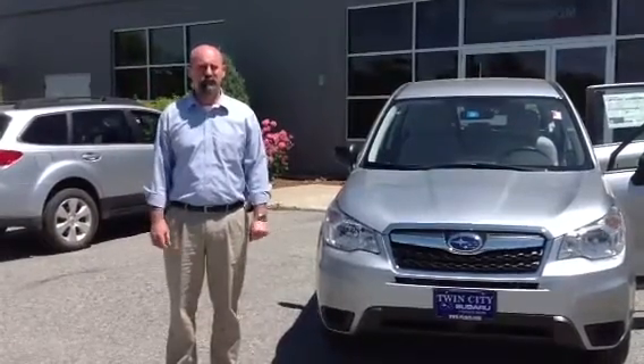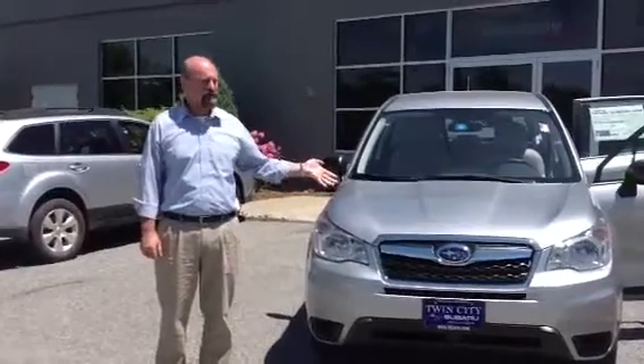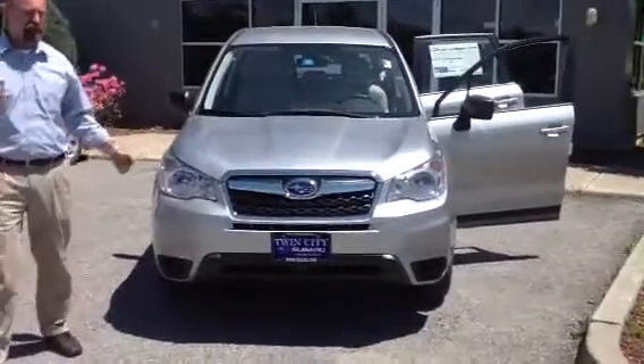Hi Gary, my name is Tony Fleck, Sales Consultant here at Twin Cities Subaru. I'm going to show you the 2014 Subaru Forester Base Model Manual that you sent an email in to us on. Appreciate that, thank you.